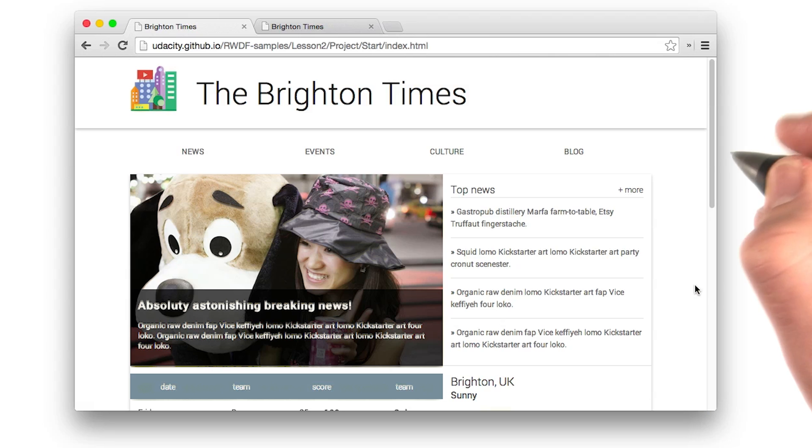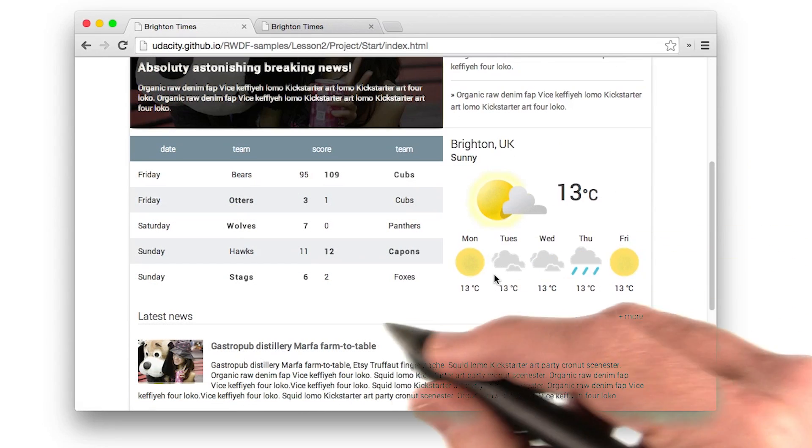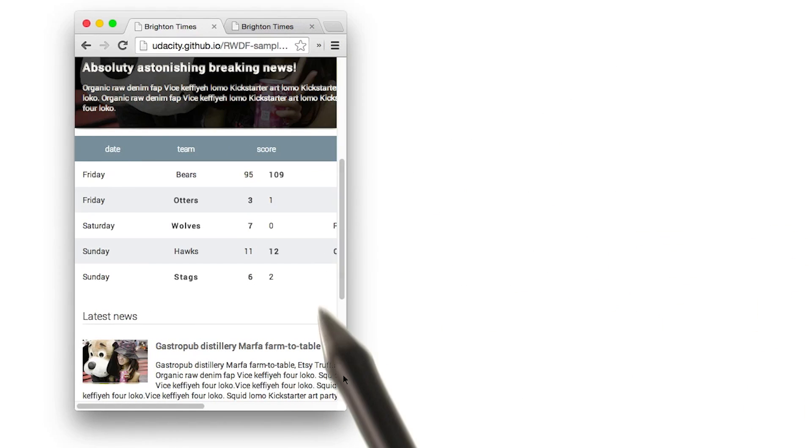Here we can see what it looks like right now. We've got two columns, text and images. And we've got the weather and sports scores. When we resize the page, it's pretty clear that the content is no longer fitting the browser.